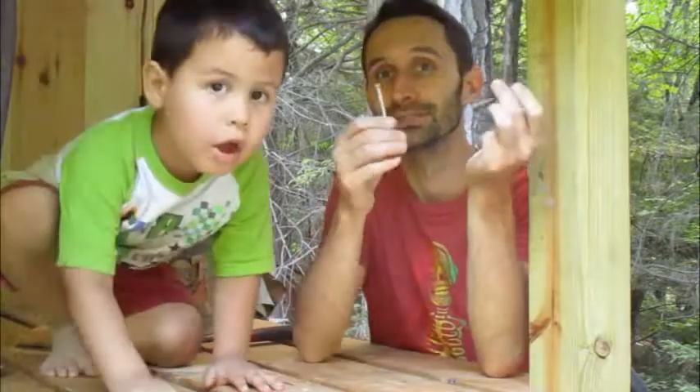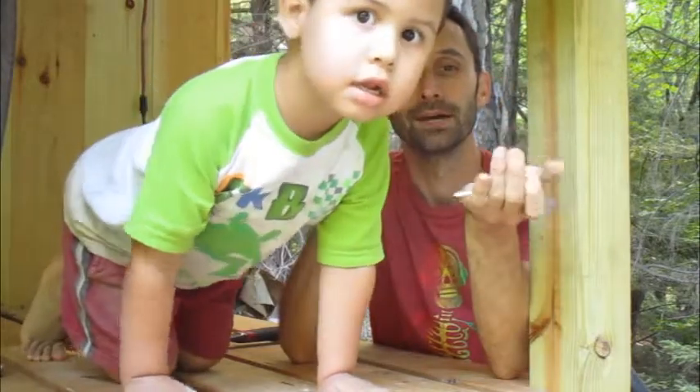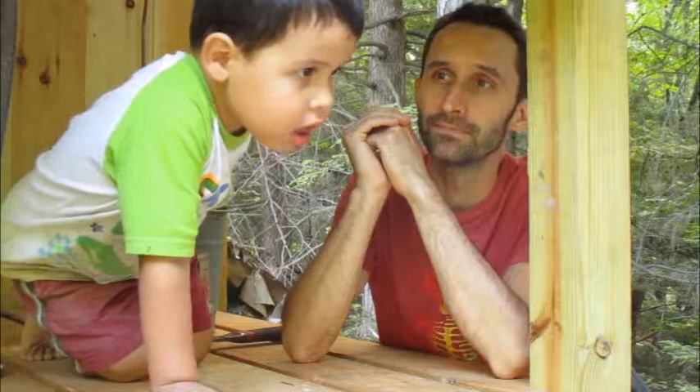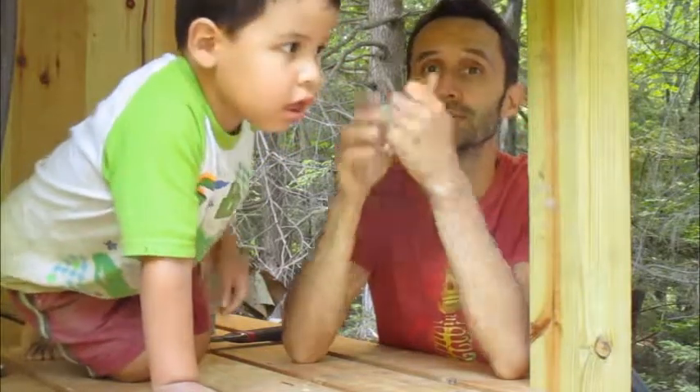Hey YouTube, this is Practice Prepper. Today I want to do a video that's a little bit nuts and bolts — actually it's about nails and hammers, so it's kind of like a pun, but you never would have gotten it because there weren't any nails in the scene.